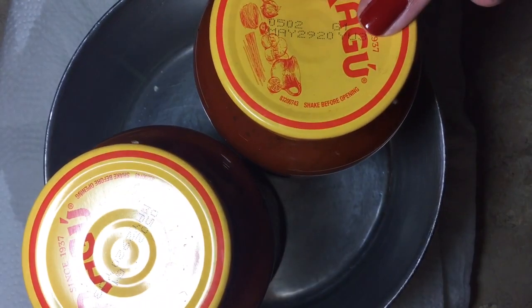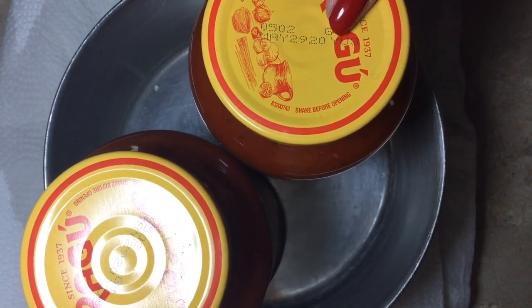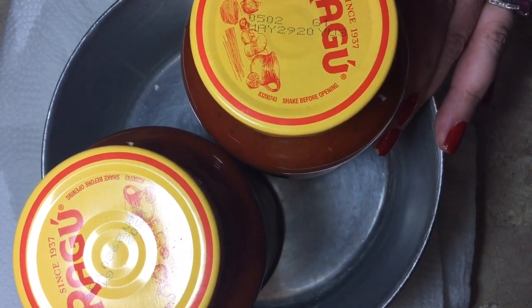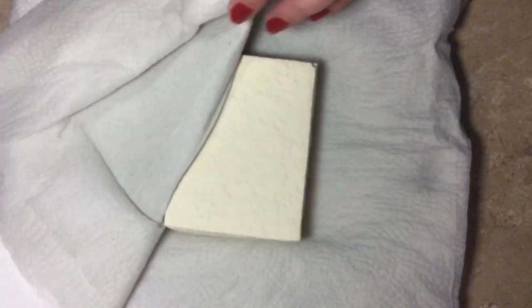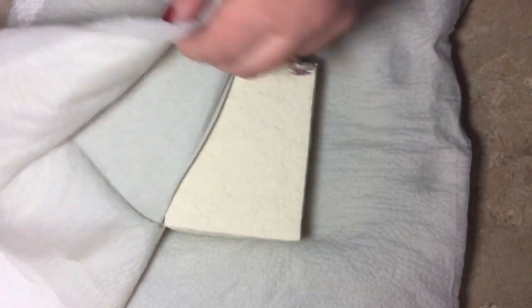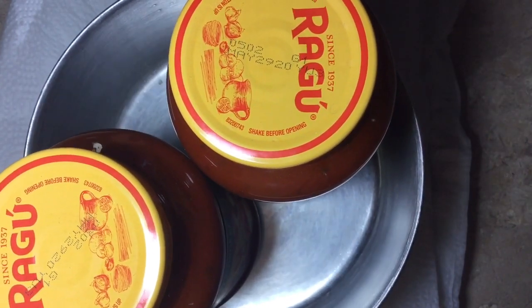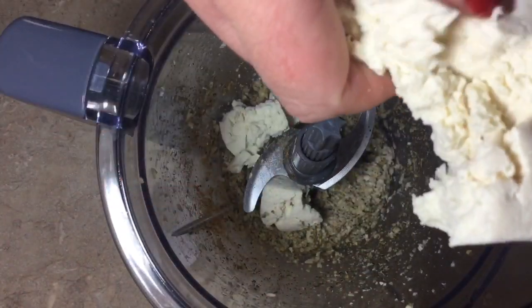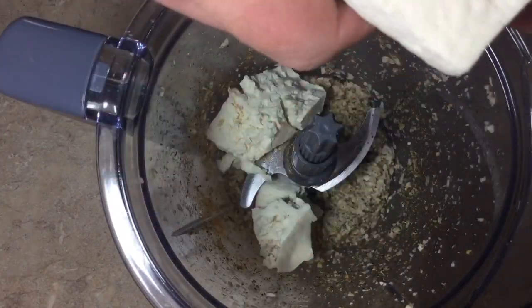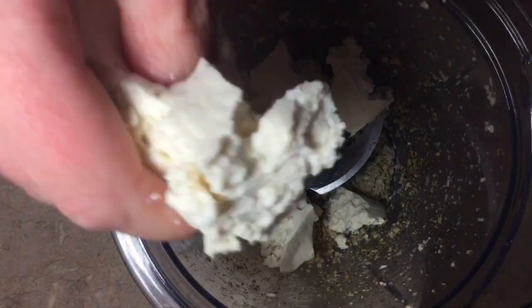To our cashew spice mixture we're going to add a block of firm tofu. You need to drain it and then press it. If you don't have a tofu press, put paper towels on the bottom, put your block on top, more paper towels on top, and weight it down. We're just going to kind of break it up and put it in here — we don't need this to be super smooth because ricotta is not smooth, it's all grainy. So this actually works perfectly.